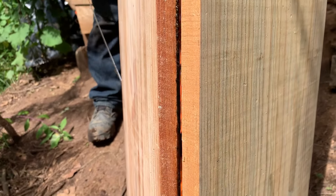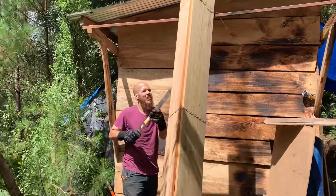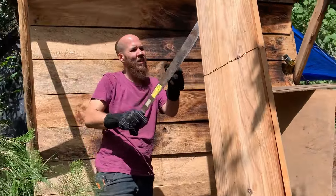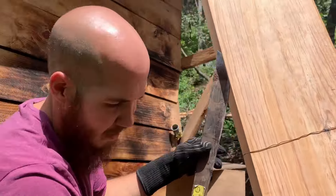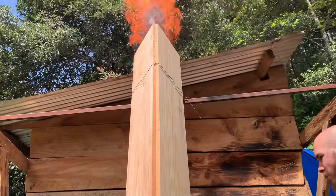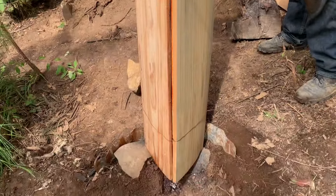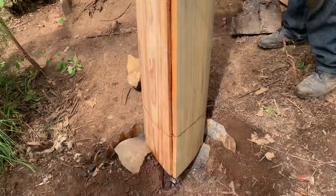There we go — it's up already. Time to get all those little spots. It's coming out on the sides; everything looks good.